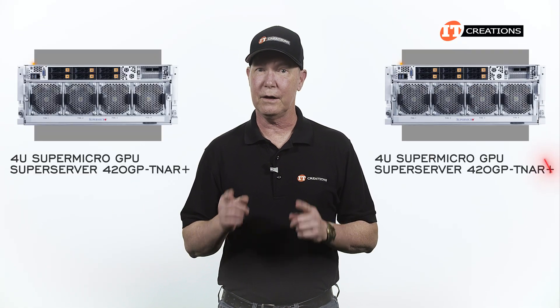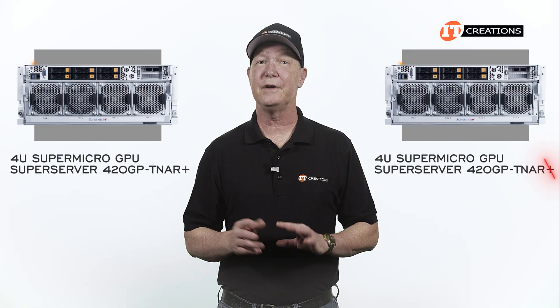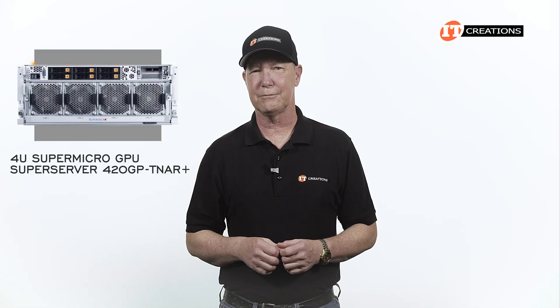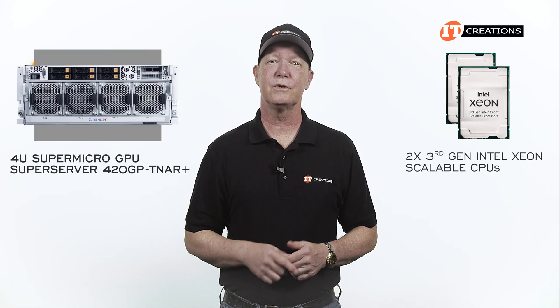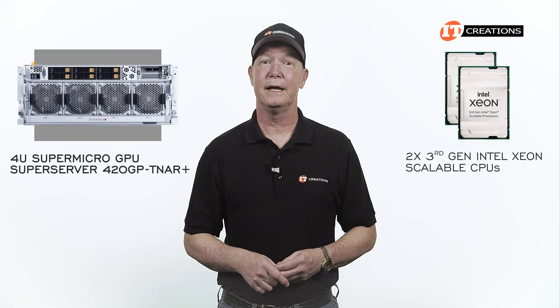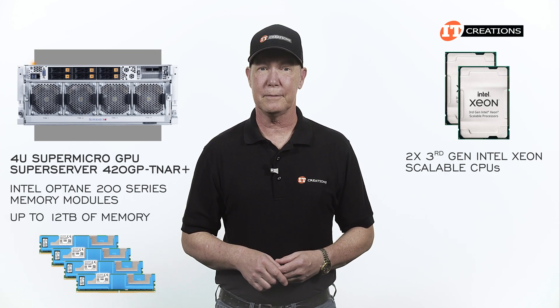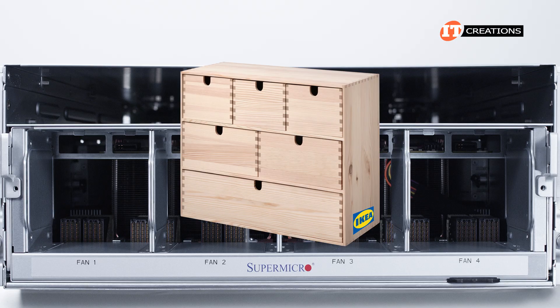There's actually a TNR version without the Plus, but there is only a very minor difference which we will get to. Anyways, it features dual 3rd gen Intel Xeon scalable processors and is compatible with Intel Optane 200 series memory modules for up to 12 terabytes of memory. Now, that IKEA reference.